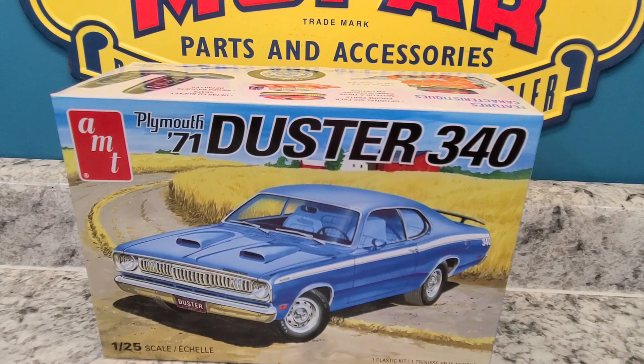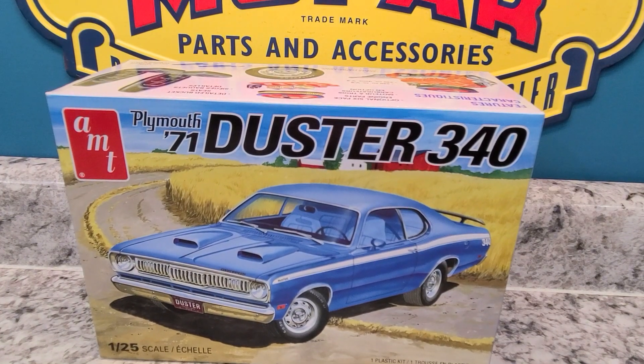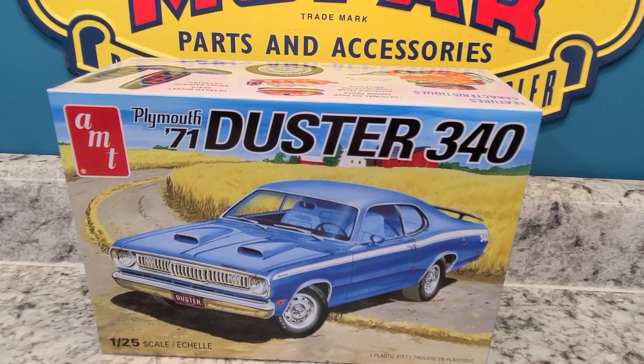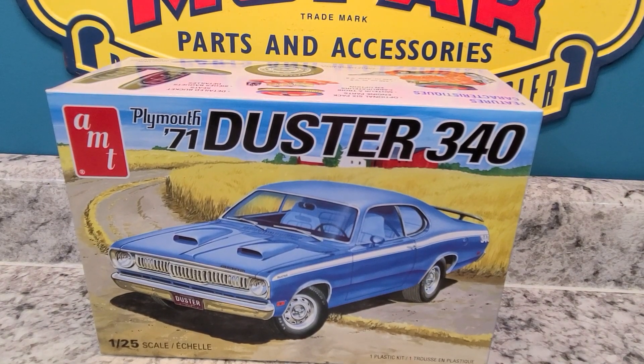Hey, hey there YouTubers, this is KRD Jason. It's a little after 11 o'clock my time and I'm here to reveal the finale for my Blue Ox Model Shop street machine group build.